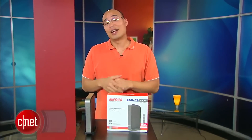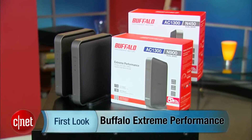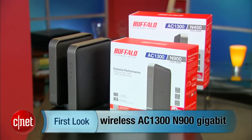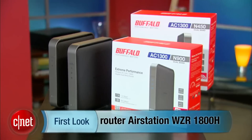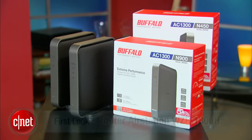Hey guys, Dong Ngo here, and today I have something really new to show you. But first, let's go through its name. Ladies and gentlemen, this is the Buffalo Xtreme Performance Wireless AC 1300 N900 Gigabit Router, Air Station WZR1800H.